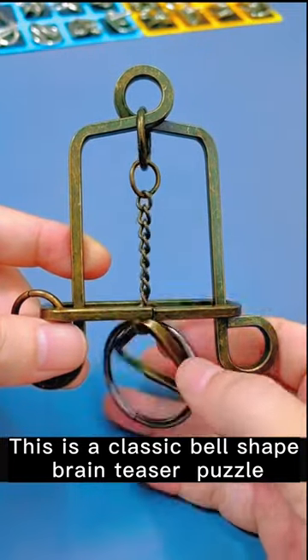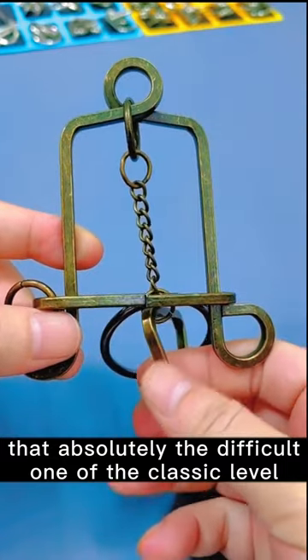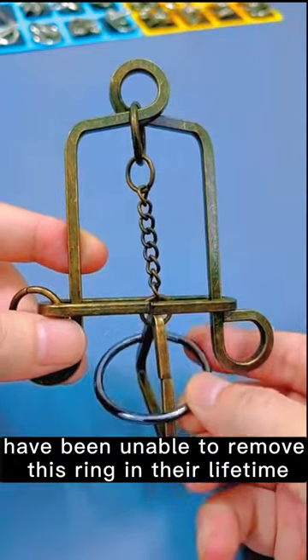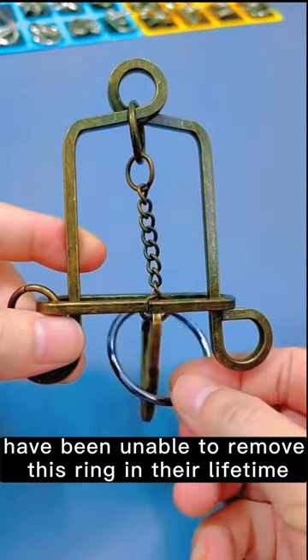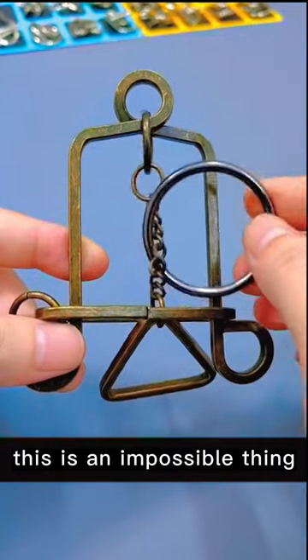This is a classic bell-shaped brain teaser puzzle, absolutely the most difficult of the classic level. In the eyes of normal people, this is an impossible thing.